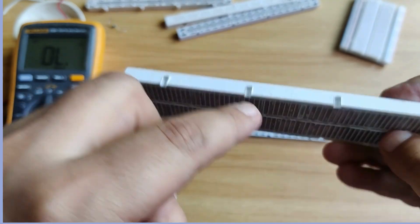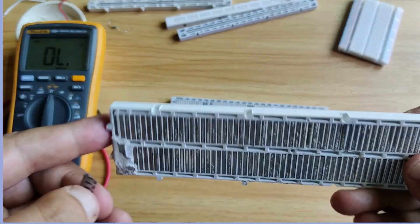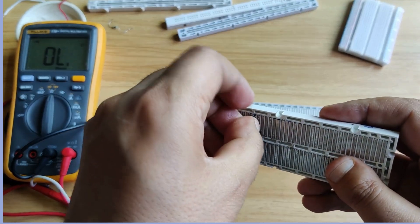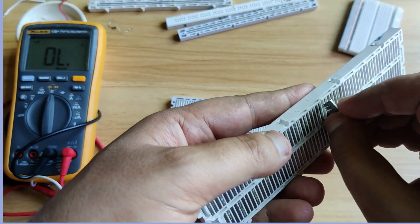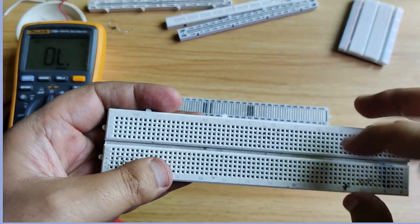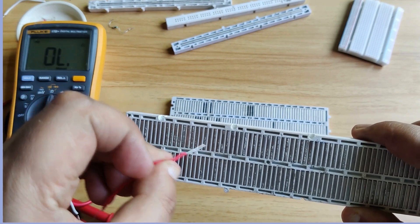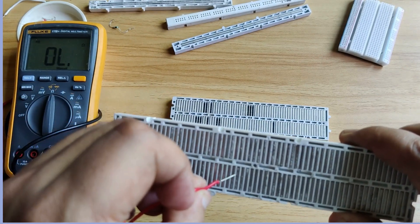On the back side I have removed a metal strip, so right now only holes are there — this is insulating material with no conducting material. Now if I put this metal strip back, you can see it becomes the conducting material. I will put the metal strip here so that this entire row becomes the conducting material. Each metal strip is isolated from the adjacent one by insulating material — you can see this metal strip and this metal strip are isolated from each other.